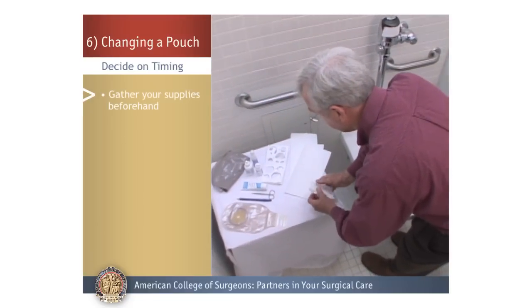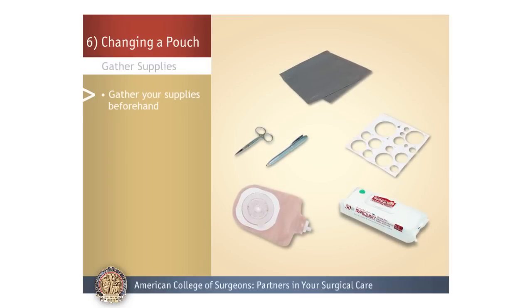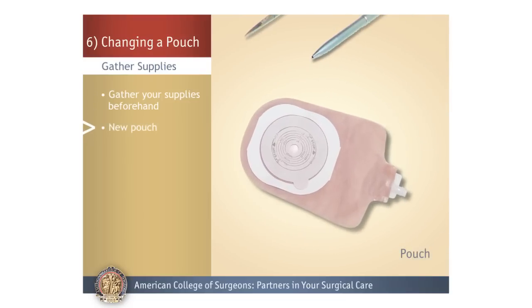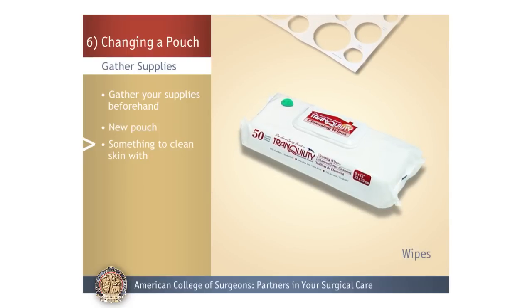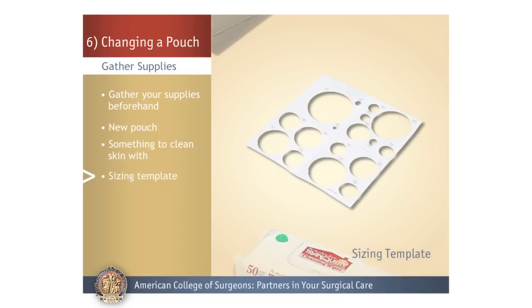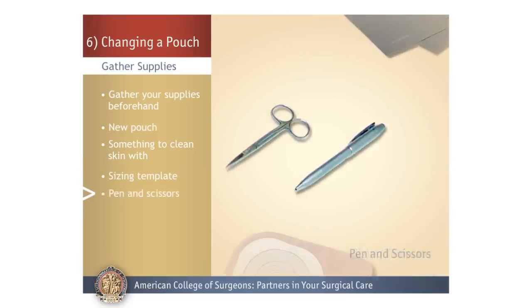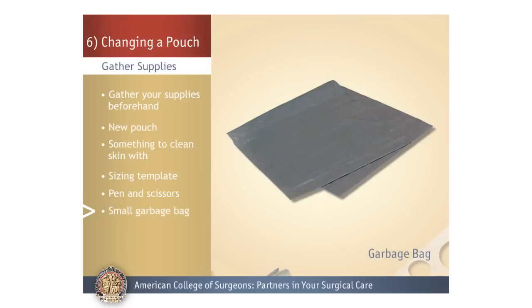Gather Supplies. Changing your pouch system is much easier when all your supplies are handy, so the first step is gathering everything you'll need: a new pouch, something to clean your skin such as a damp washcloth or wipes, a sizing template to measure your stoma and size the opening, a pen to trace the size of your stoma, scissors for cutting the opening, and a small disposable garbage bag.